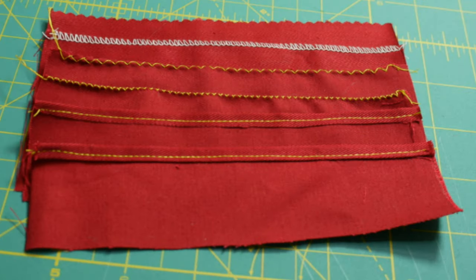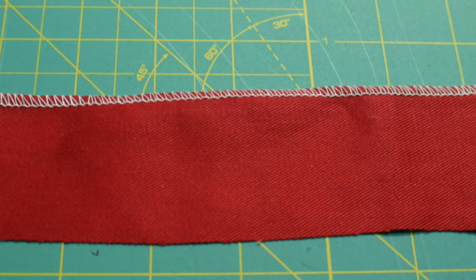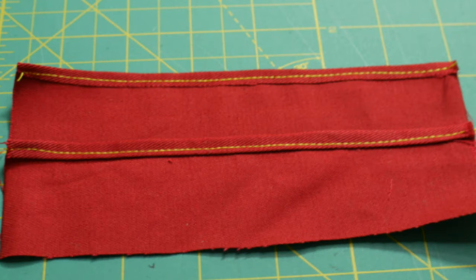Today I'm going to show you three ways to finish your garment. In sewing, finishing doesn't mean you are done with your project. It means you're tidying up all the raw edges so that it doesn't fray.